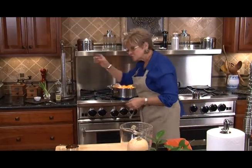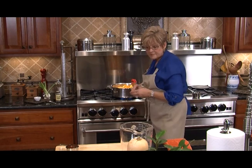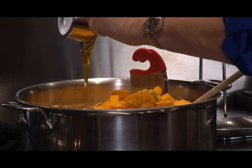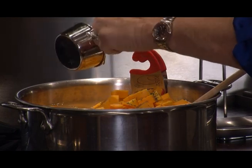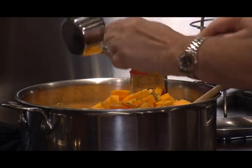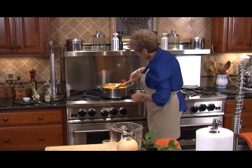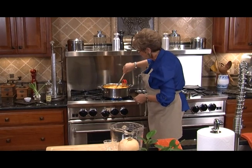We've got some crushed dried thyme leaves — going to put that in. I've got a half a cup of honey. If you lightly grease your container that you've got honey or molasses in, it will let it all come out very easily. Let's give this a nice stir and we're going to bring it to a boil and then let it just simmer.